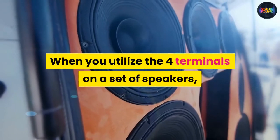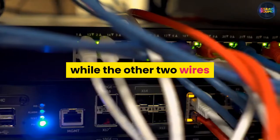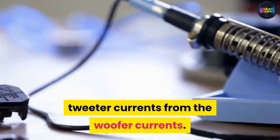When you utilize the four terminals on a set of speakers, you send one pair of loudspeaker cables that carry the higher frequencies to the tweeters, while the other two wires that carry the low frequencies are sent to the woofer. You are essentially separating the tweeter currents from the woofer currents.